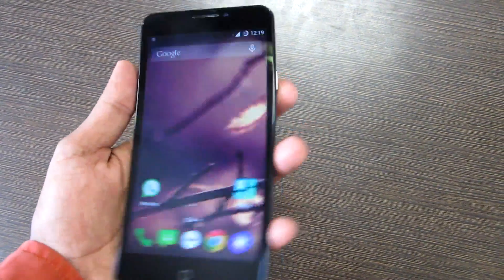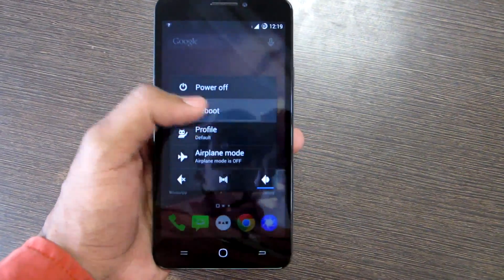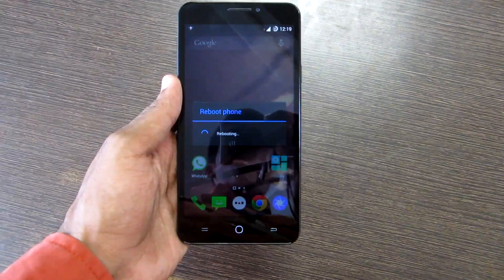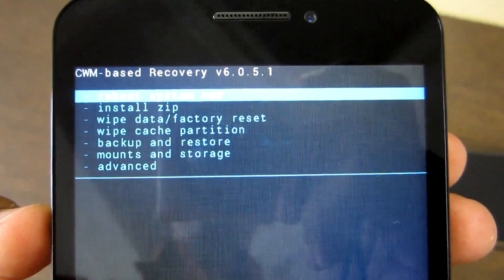Now we need to boot into Recovery Mode. Simply long press the power button, select Reboot, select Recovery over here and hit OK. Now we will reboot into CWM Recovery, which is necessary for flashing the ROM. And as you can see, we have successfully booted into CWM Recovery.